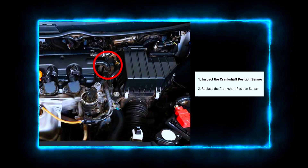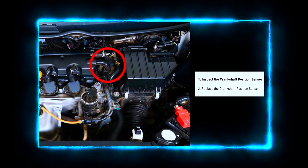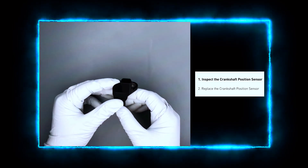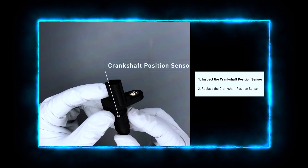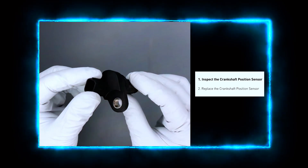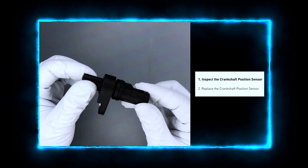First, we need to locate the crankshaft position sensor. It's usually near the bottom of the engine, close to the crankshaft pulley. Check your vehicle's repair manual if you're having trouble finding it. Always check the sensor's wiring and connector — look for any loose, damaged, or corroded wires, and make sure the connector is seated properly. If you find any visible damage, you may just need to repair or replace the wiring.